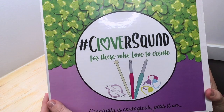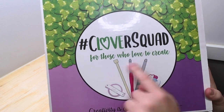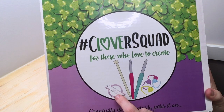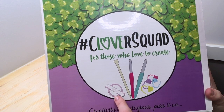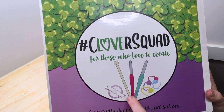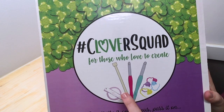Here's the box that Clover sent me. You can see it says 'Clover Squad for those who love to create' and I love the graphics on here. We already have and use and love the pom-pom makers — my sons love to use those as well as I do. I've loved the Clover knitting needles forever; honestly, my favorite knitting needles are the bamboo ones.